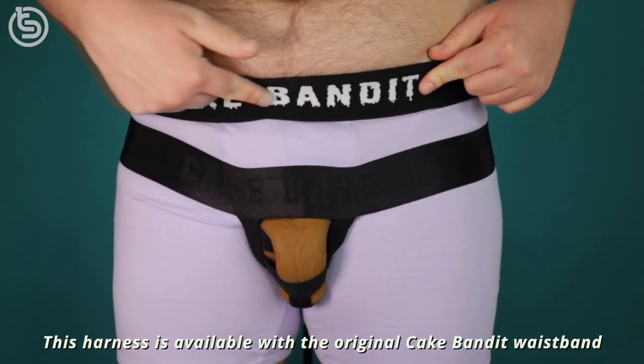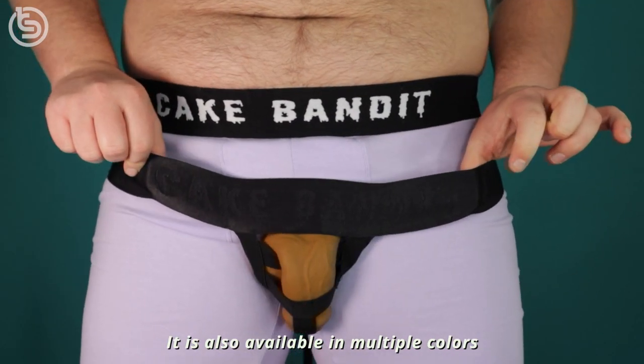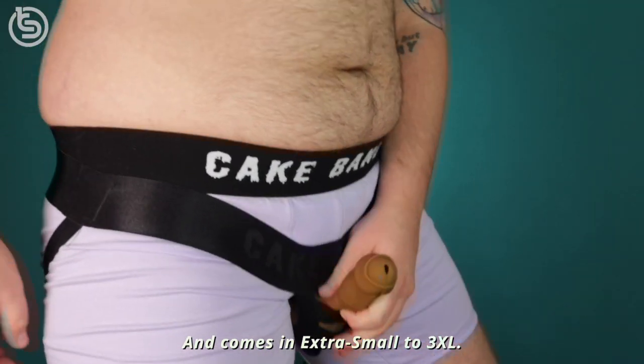This harness is available with the original Cake Banded waistband or monochrome waistband. It is also available in multiple colors and comes in extra small to 3XL.